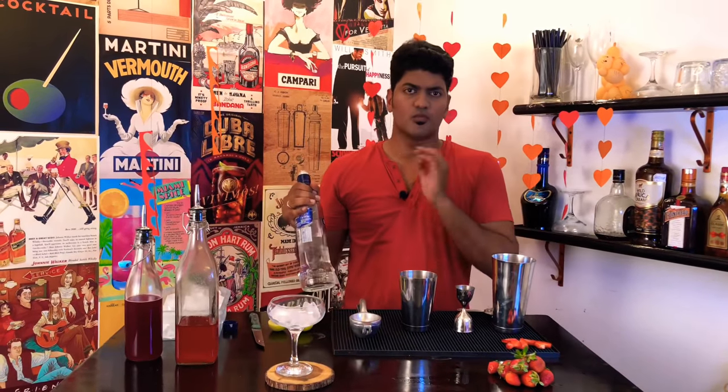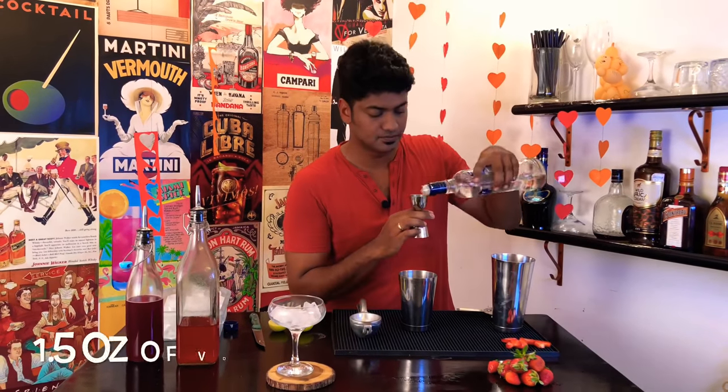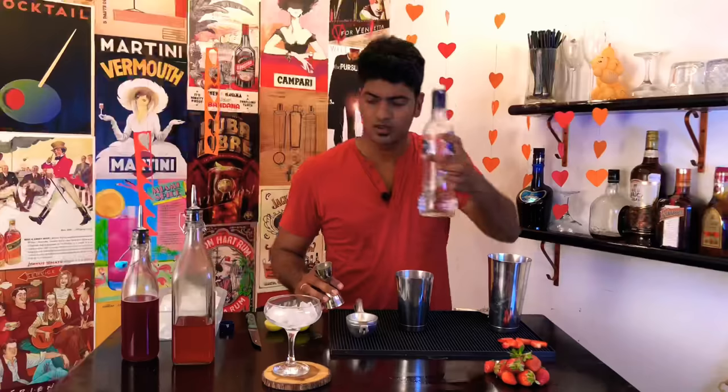Now this drink is going to be made out of vodka. So take your vodka bottle, measure out one and a half ounces of vodka.